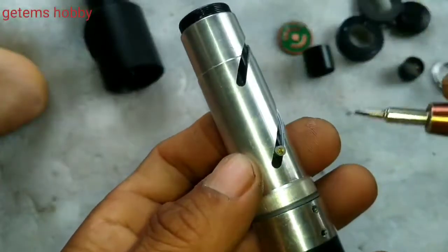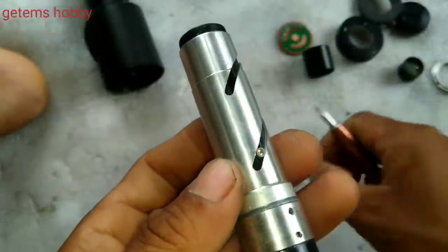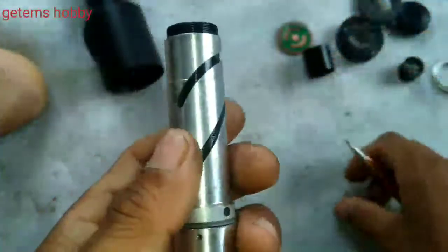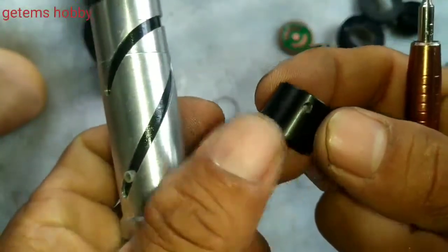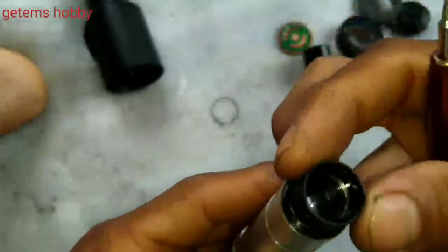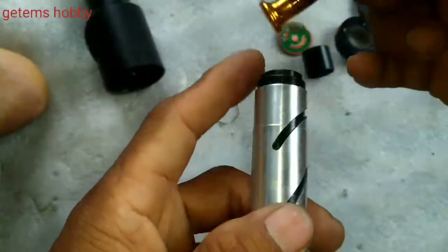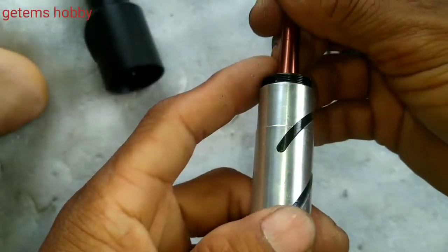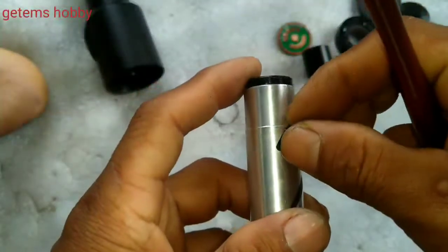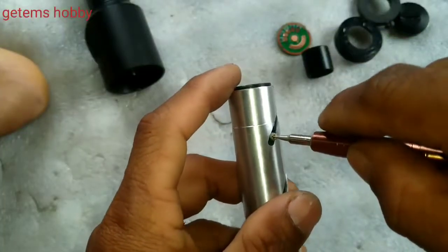Screw it properly — don't over-tighten it. This is not iron, it is brass or something similar. Put the front lens back in this orientation — not this way — it should always go in this way. While opening, always notice how the lens tube is being aligned; mark it, then you will have no problem while reinstalling.